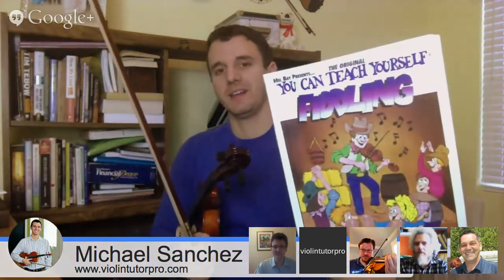Today we're actually going to be learning Dixie, which is a good song that every fiddle player should know at some point. It's in the 'You Can Teach Yourself Fiddling' book, which many of you got recently for the classes we've been doing. I just sent it over to Robert, so if you have interest in getting the music, let me know and I'll send it over via email at rivertownviolin at hotmail.com.